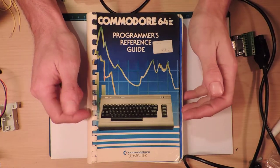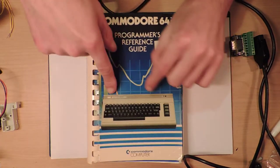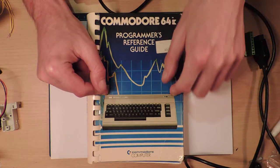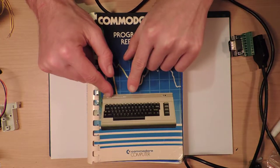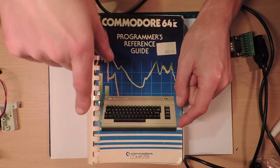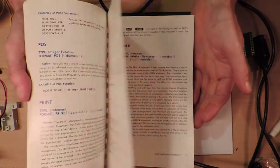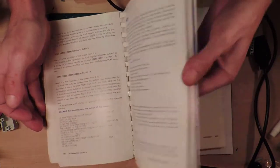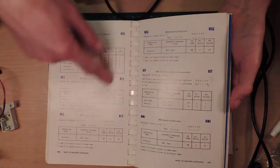This is the Commodore 64 Programmer's Reference Guide. Back in the day they really gave you a lot of information - this is published by Commodore. This is the Commodore 64 if you've never seen one: it's a big bulky computer. There's one right above me in pristine condition in a box, but I'm not getting that down tonight. This book gives you all the information you need for programming it at a very low level and at a high level, including how the sound chip works and the machine language.